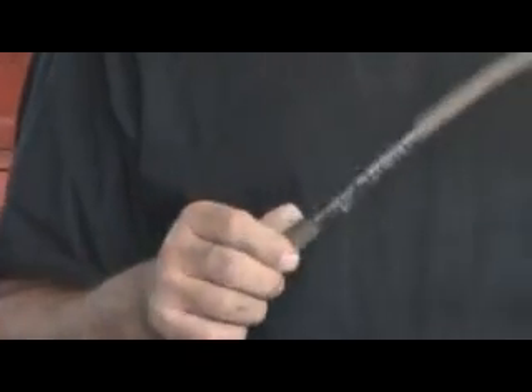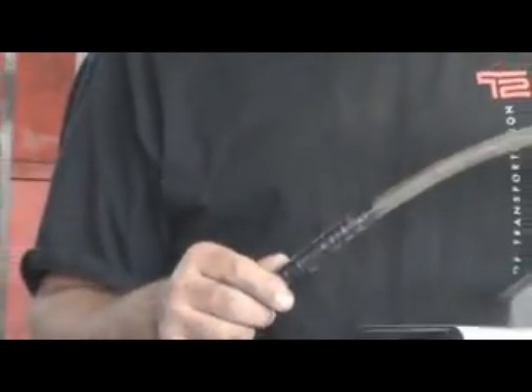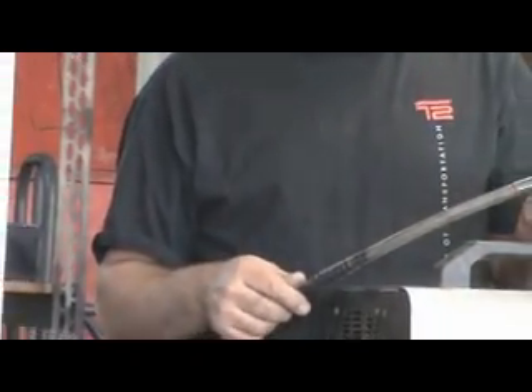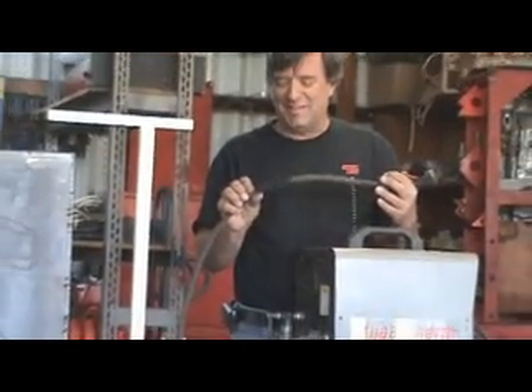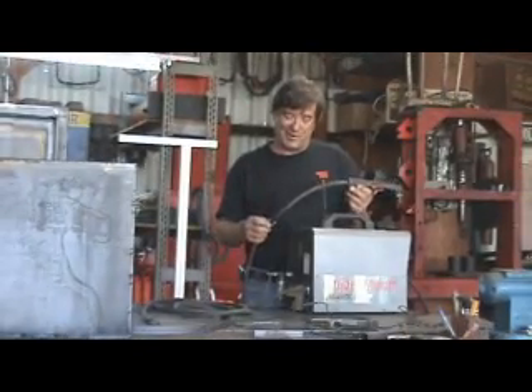There was a big blue flash, and all the hair on my arms stood up. So I knew it was coming. Today it finally broke in two all the way, and my plasma cutter quit working.